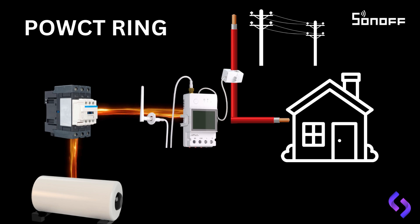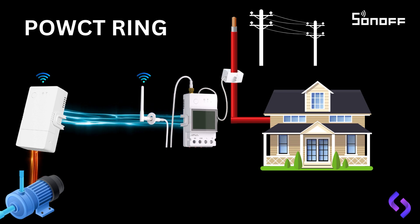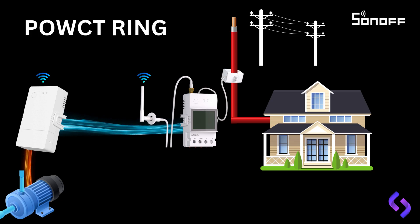This setup allows you to either shut down the geyser when energy demand is too high or set a timer to manage its operation. In one scenario, you could shut off an external controller — the Origin unit — which is connected to the same Wi-Fi network. In the event of an overload, the POW Ring will communicate with the Origin unit, instructing it to turn off the pool pump. This type of integration is ideal for optimizing energy consumption, especially when managing multiple appliances.